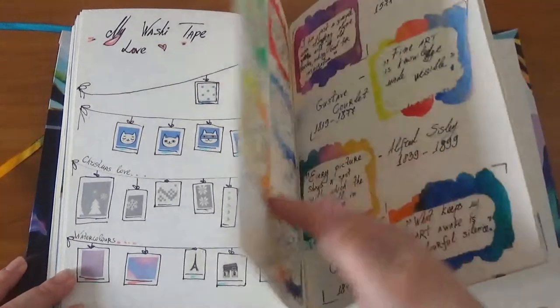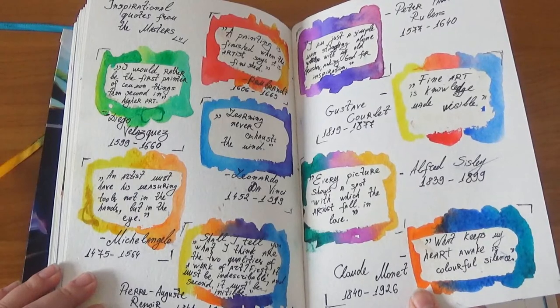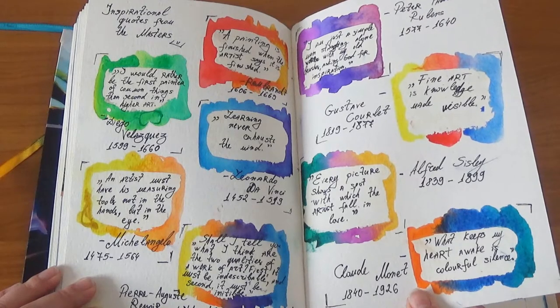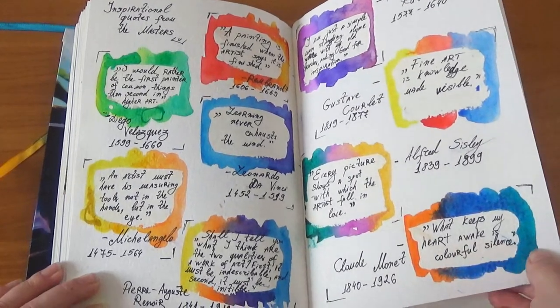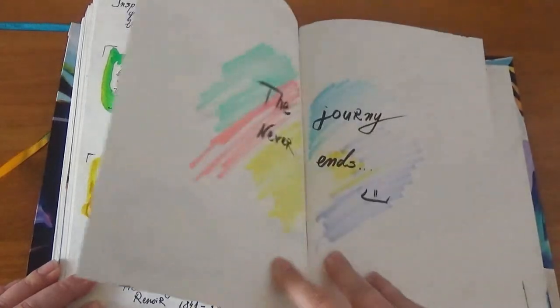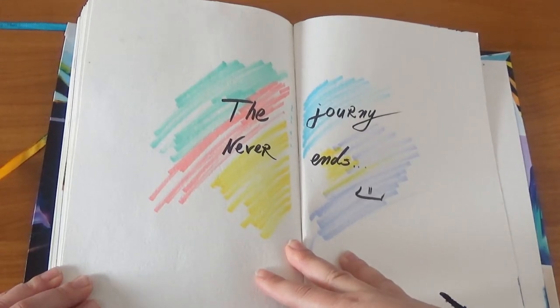Over here I have some inspirational quotes from the masters — quotes from my favorite artists: Rembrandt, Velázquez, Leonardo da Vinci, and one of my all-time favorites, Claude Monet. I keep those to look at whenever I need to get myself inspired. At the end of the pages: 'The journey never ends' — and it's actually true.